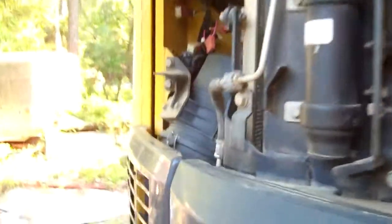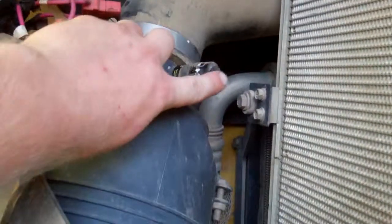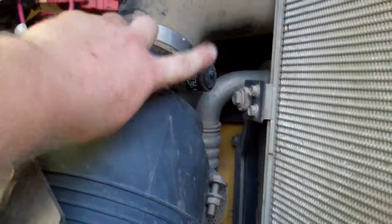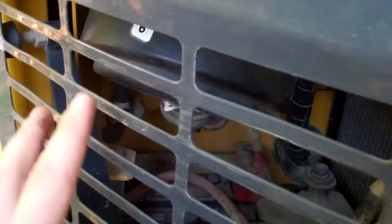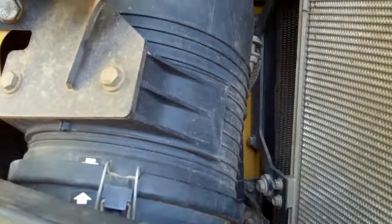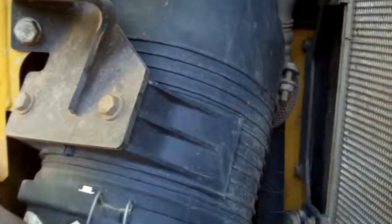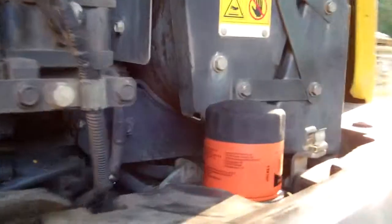I also blew out the air filter. You push this, unlatch 3 of these latches, and pop the cover off. I just blew it out with an air gun, inside and outside, and put it back on. Make sure your inner element is clean also. I did that while I was changing the engine oil.